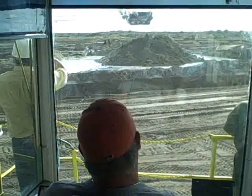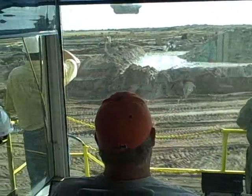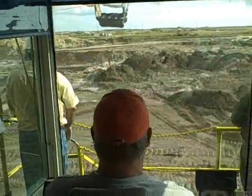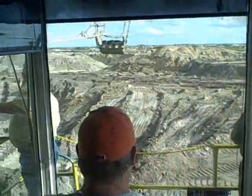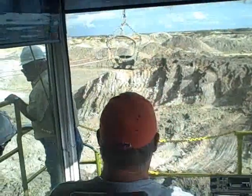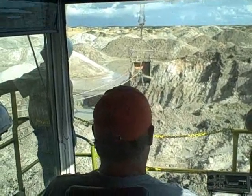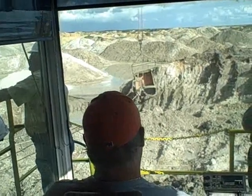We work 12-hour shifts, 2 on and 2 off — 36 hours one week and 48 the next. Most of the time we work 2 days and then we're off 2 days. We work 6 to 6 in the daytime and then change and work 6 to 6 at night. There's 4 crews of us, 2 on and 2 off at all times. We like it better because we work 14 days a month and make as much money as working 40-hour weeks.